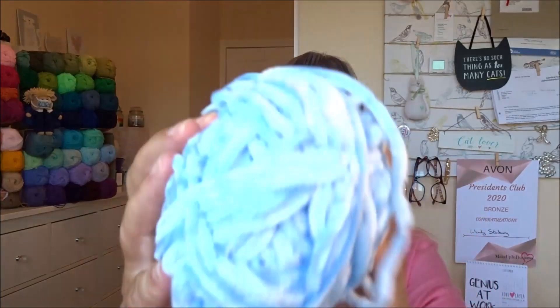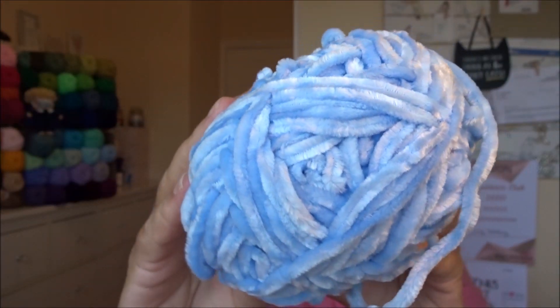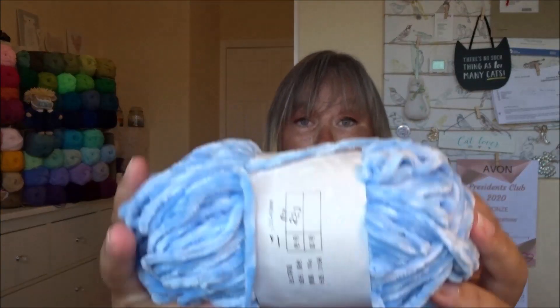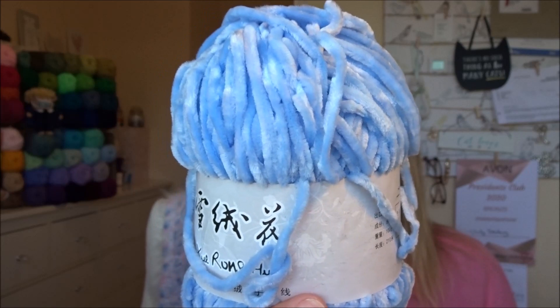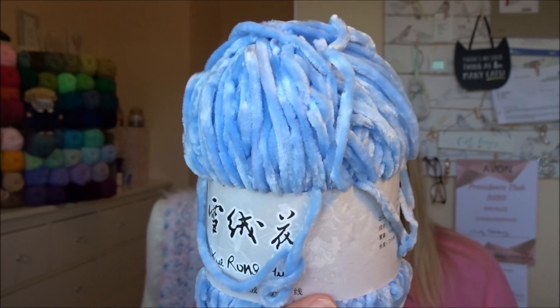Talking about AliExpress — in my last video I showed you some chenille velvet yarn that I bought, and I had another one on its way and it's in this beautiful sky blue. It's so soft and lovely. This one actually has a ball band on it; the other ones didn't come with a ball band. It's all in Chinese so I can't read it, but it's advertised as being a 100 gram ball. This cost again about two pounds, and if you were to buy this sort of yarn in the UK it'd probably be twice that. I'm going to make some lovely plushies out of that.